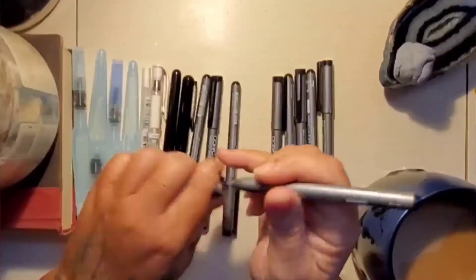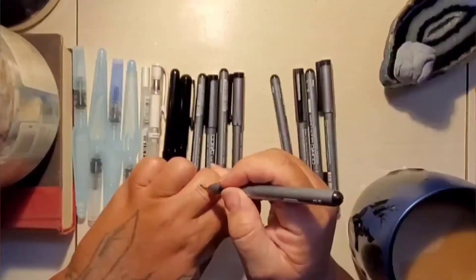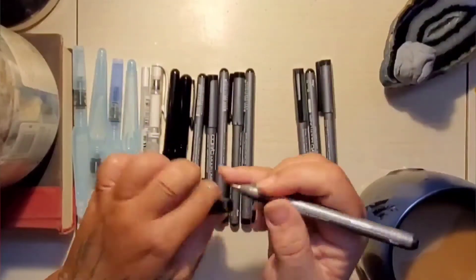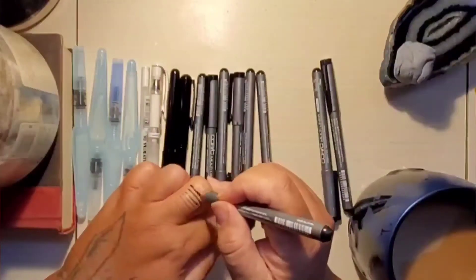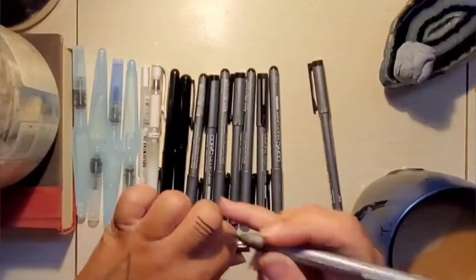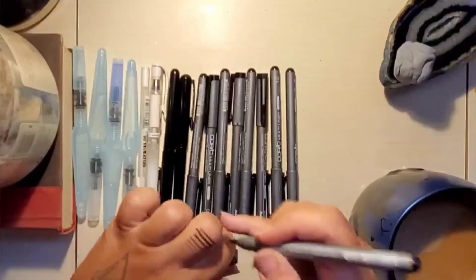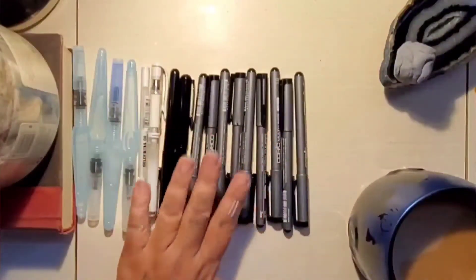I'll be using the Copic Multiliner pens for the outlining and the ink part, unless they run out. I do have some white and brown pens I can use if needed, but I think I'll be good. I only use certain nibs anyway — the hard brush nib and the softer more flexible brush nib I don't really use too often, so those will probably last me forever.